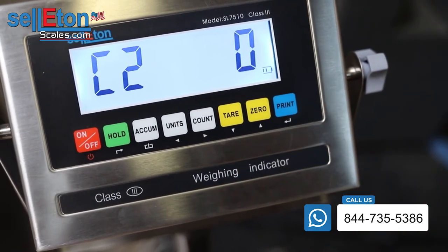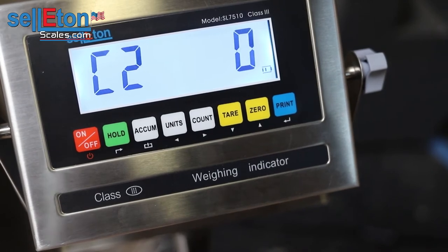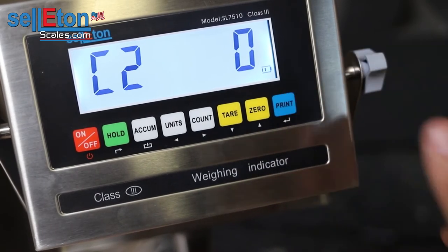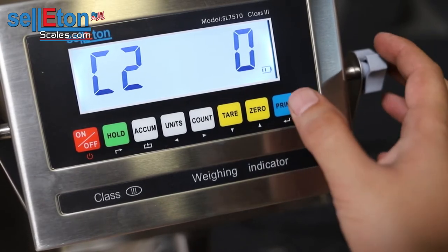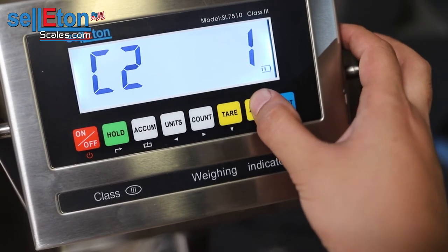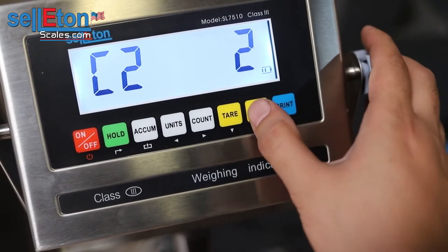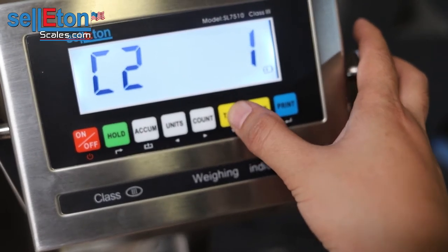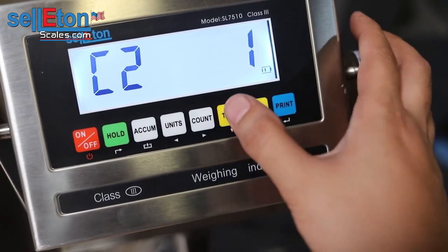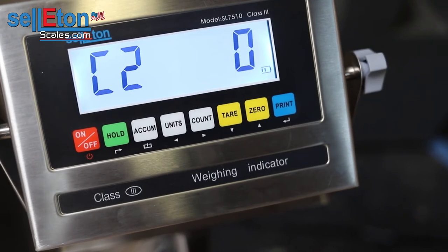You'll press print again to enter into that parameter, which is how many decimals you want. With floor scales, usually you calibrate them to either 5,000 or 10,000 pounds and you need one pound accuracy, so we would leave it at zero. But if you want to change them, you can adjust the decimal points to two or one. It also matters what kind of scale it is and how many load cells it has. From there you could adjust the decimal points as well.